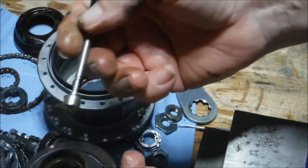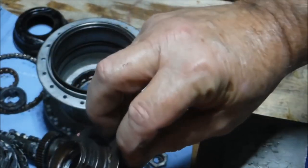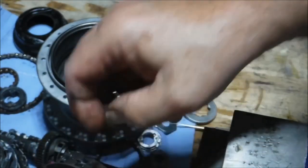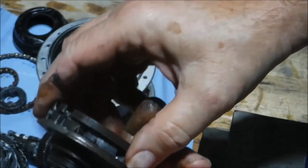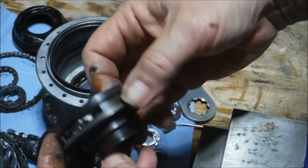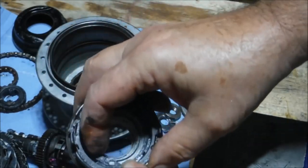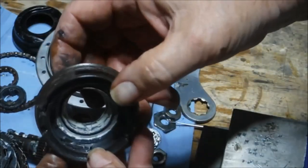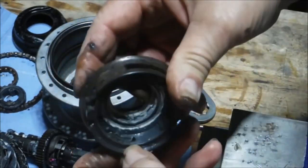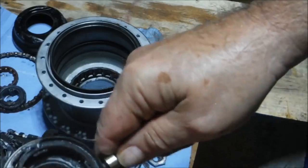We pulled that pin out with the magnet, and then there's the spring — wrestle that out of there — and out comes the pawl. The other pawl fell out on its own without the help of a magnet. Make sure you get the spring out too — you don't want that riding around in there. A pass with the magnet takes care of that.